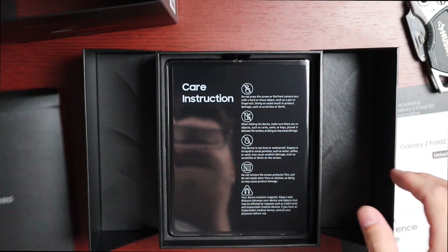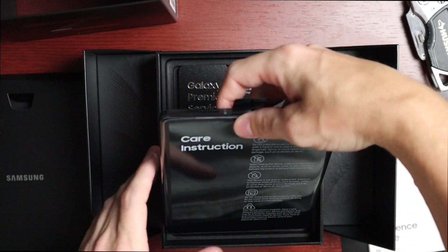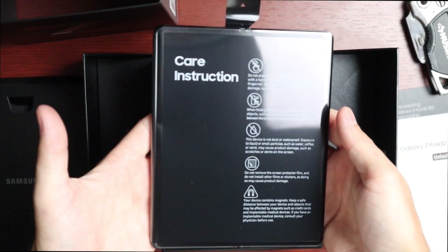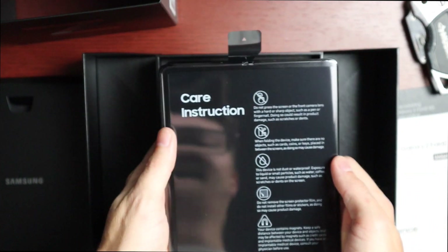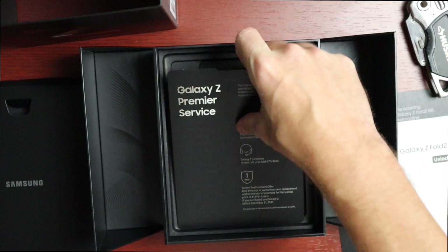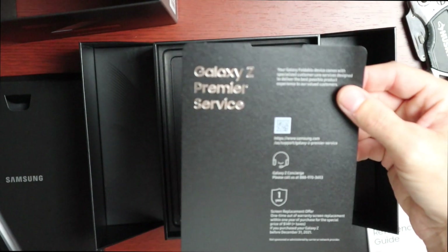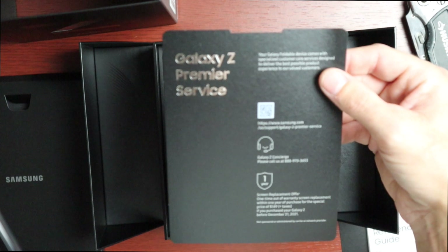There's a tab to pull up the phone — that's kind of hefty, I was not expecting that weight. We also have the Galaxy Z Premiere Service card, which includes Galaxy Z Concierge and a one-year screen replacement offer — one-time out-of-warranty screen replacement within one year at the special price of $149.